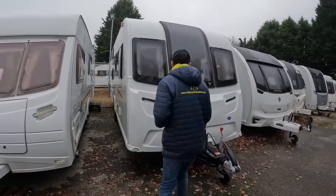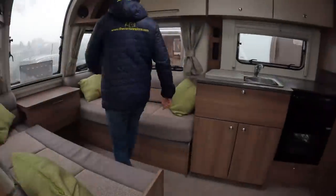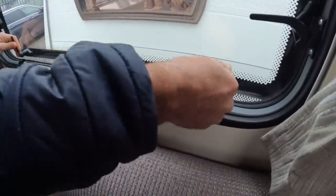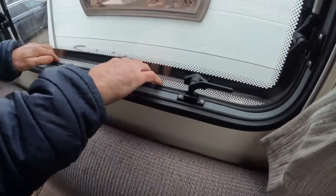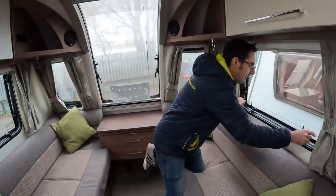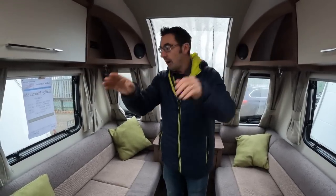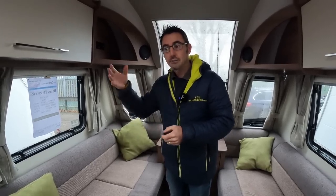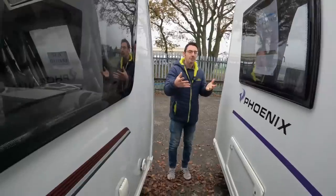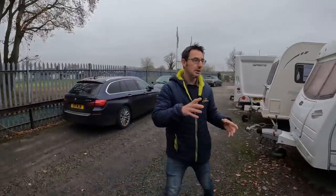Even with the more expensive covers, you'll want to put your windows onto the second latches — that's like a breather catch, so it won't let water in with the cover on but will let air into the caravan. I put about four or five windows on that breather catch, a couple at the front and a couple towards the back, to allow a little bit more airflow. The problem with covers is they make the caravan sweat slightly, so more condensation is created inside.